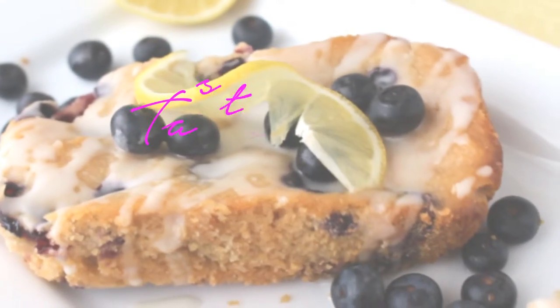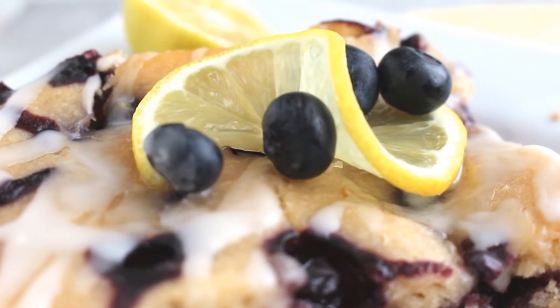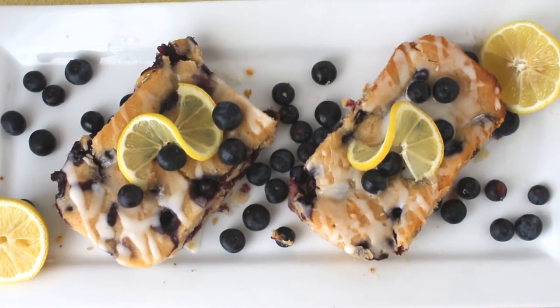Hey guys! It's Shayna and it's Tasty Tuesday. Today we're going to be making mini lemon blueberry cakes in our crock pot. Yes, it is possible.